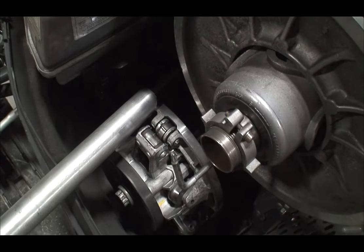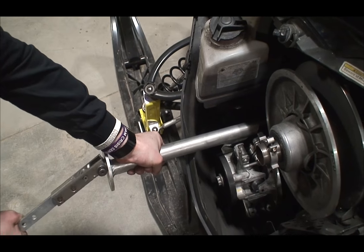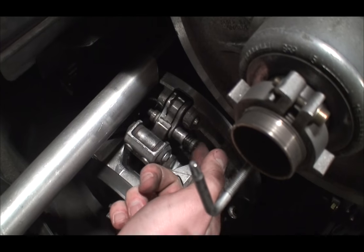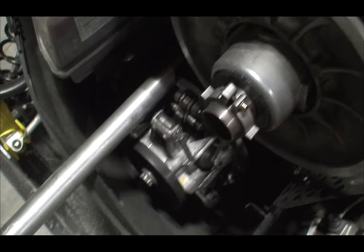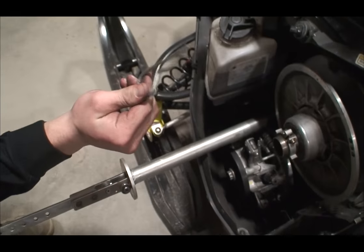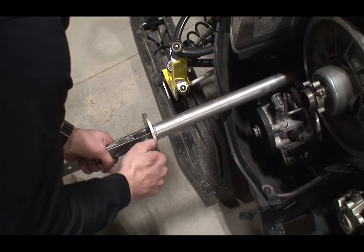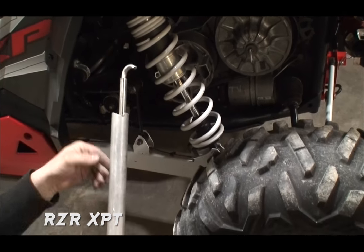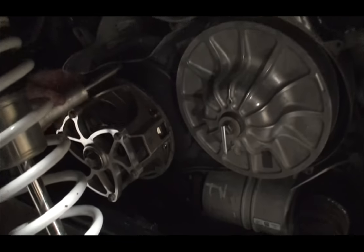Put this in right here in that notch, take it up, give her a nice pull on the primary — and now you can see the weights are free. As a safety measure, you can use the clip you took out of the clutch cover to put in right here so it does not collapse on you. You want this aimed in line with the handle — point the whole thing forward.